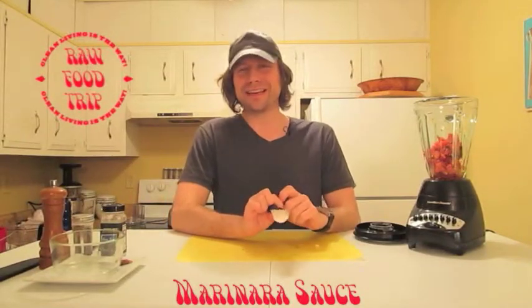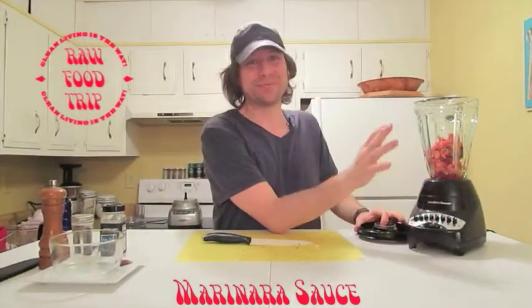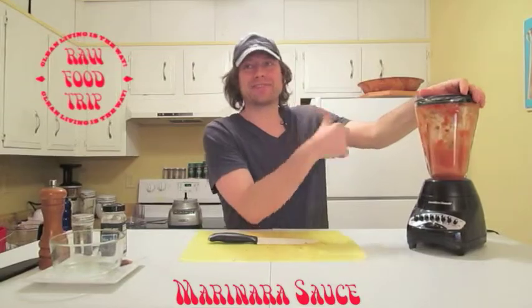In an annoying twist, the KitchenAid food processor did not even start out of the box, so we're going to use the old standby — the Hamilton Beach blender.